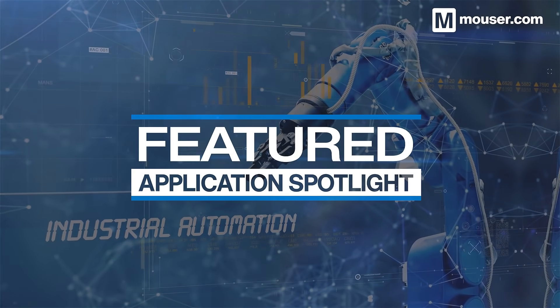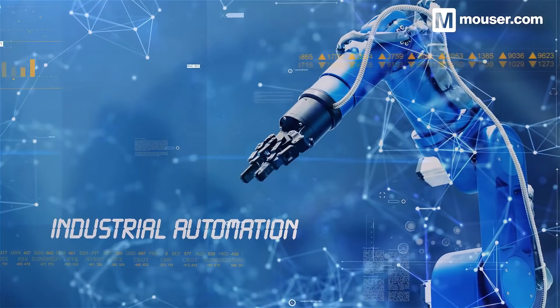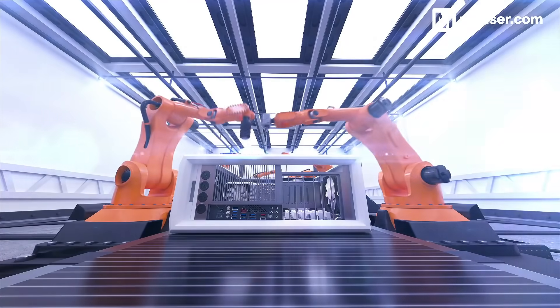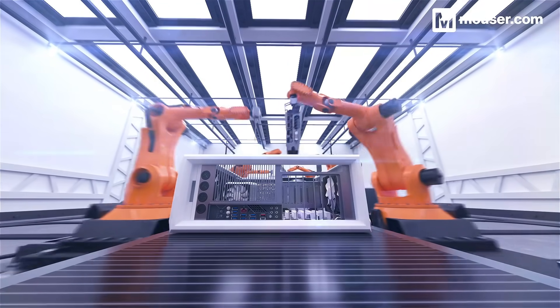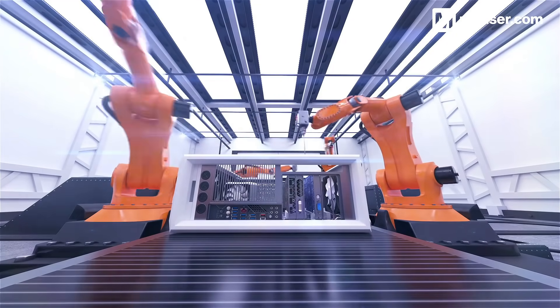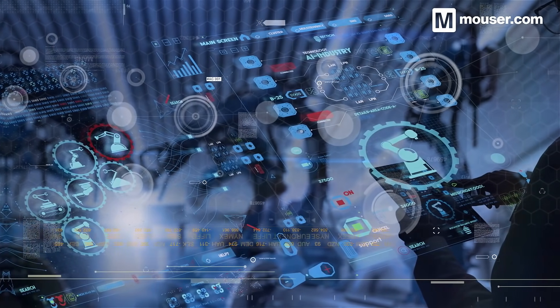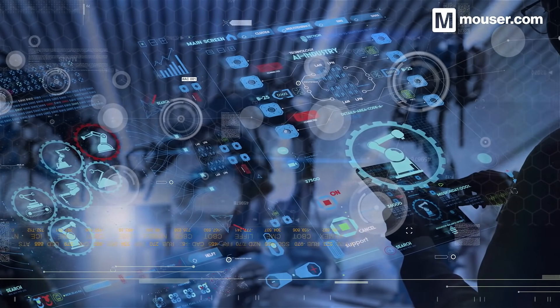Welcome to this featured application spotlight from Mouser Electronics. Industrial automation is coming of age. Robotic assembly systems are increasingly using new tools like AI and machine learning to act collaboratively and independently on the production line. Today, we are looking at products designed to help developers work towards new kinds of robotic collaboration in manufacturing.